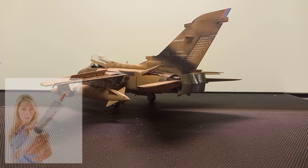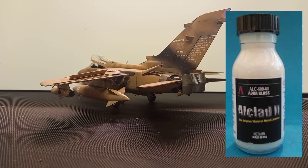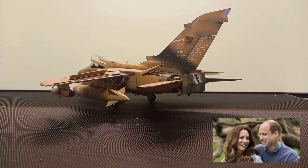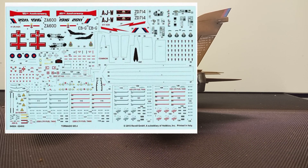The reason I use the Badger Art 186 is because it's got a 0.4 needle in it and I don't want to start messing about interchanging my Infinities. Gloss of choice is Alclad II - ALC 600 Aqua Gloss, 120ml. It's got a yellow tint to it and my bottle is literally now empty. Then onto decals - let's talk about kit decals.